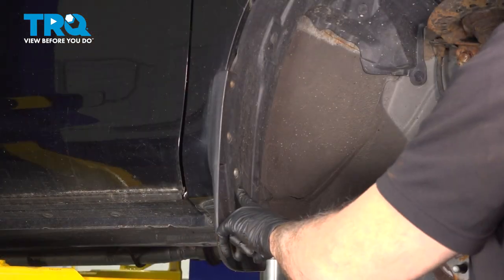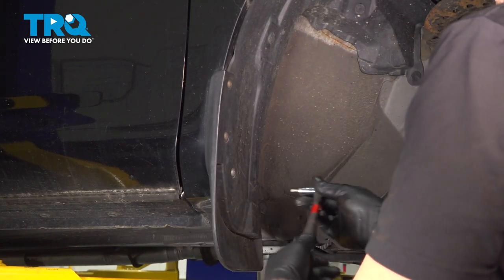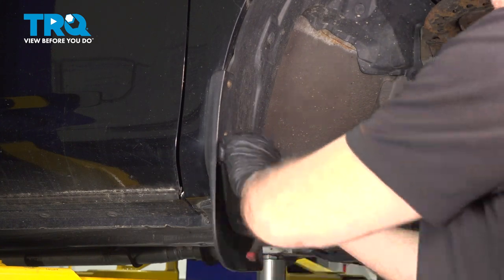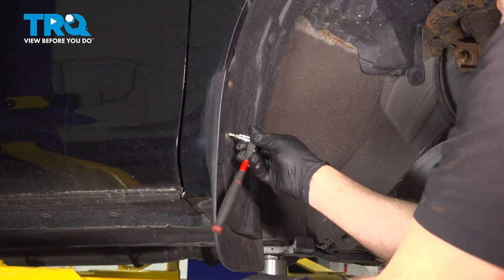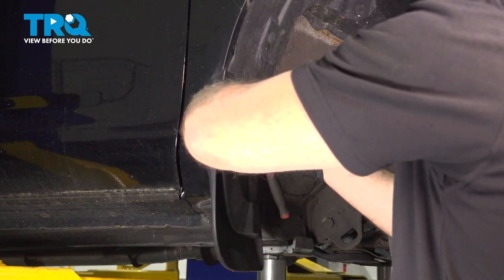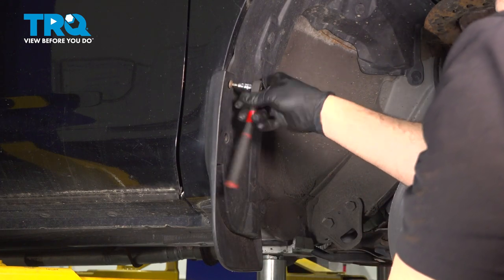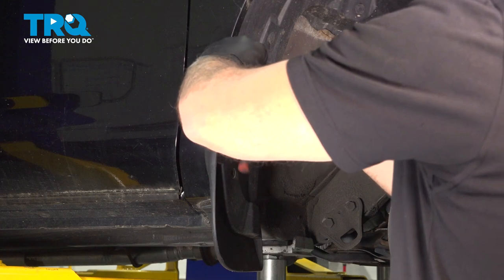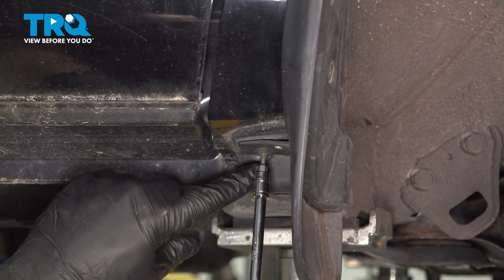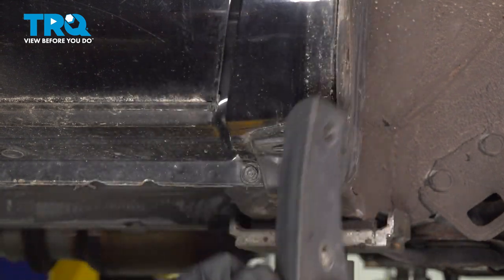Remove that cover. We want to remove our mud flap here. There are four T20 Torx screws — one, two, three, and there's one on the bottom. We'll loosen and remove these. Grab the fourth one right here — we're using an extension to gain access to that. Then remove the flap and set that aside.